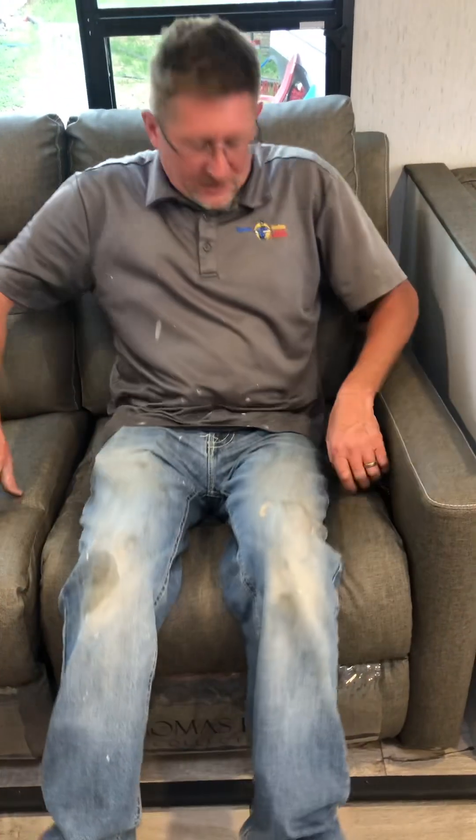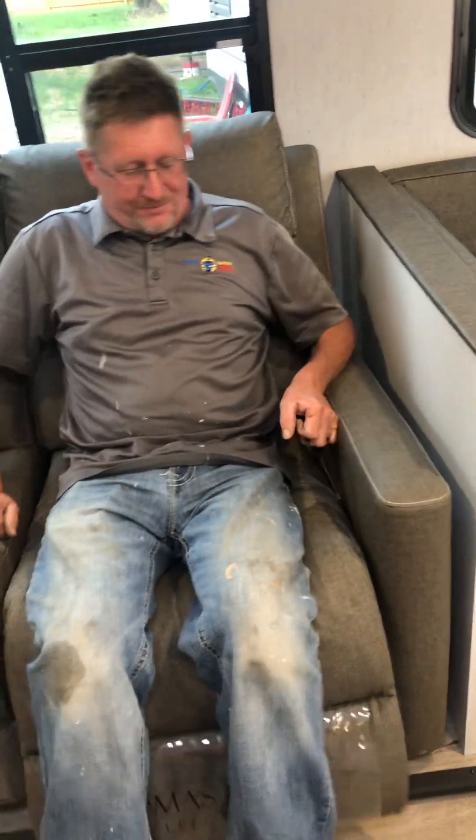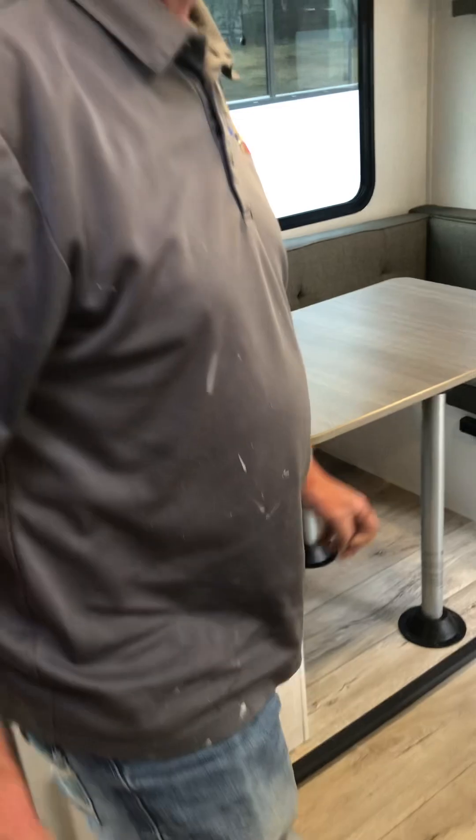You have two reclining chairs here. Push down to lock them in place. Sometimes if you're a smaller person you'll find you have to slam it pretty hard to get the lock to engage. There are hangers in the closet as well.